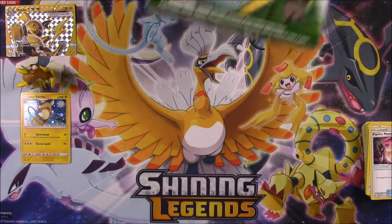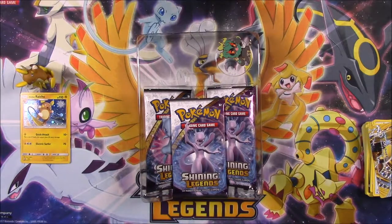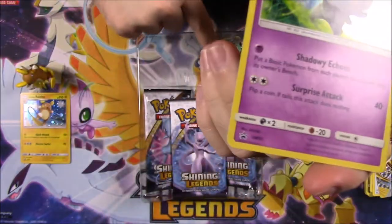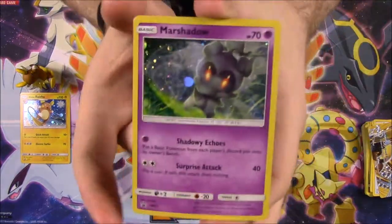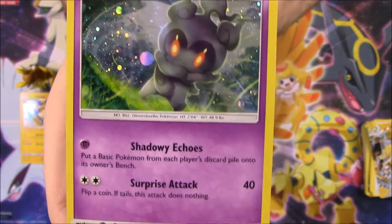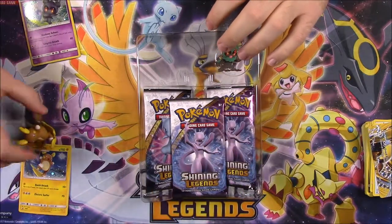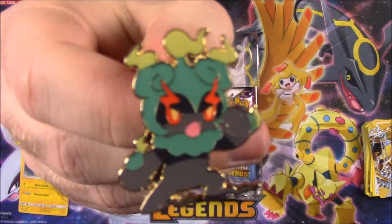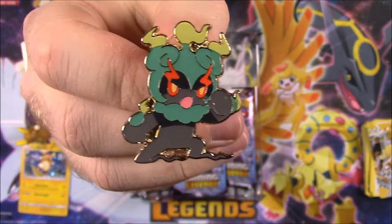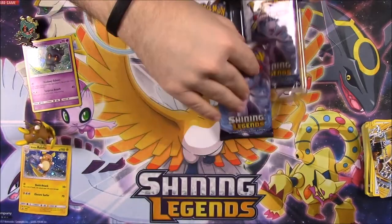That's it for the Raichu box and now we move on to the Marshadow pin collection. We popped the card out — there's the Marshadow card, a holo. In the figure stuff it's always shown as green, but on the card it's all blacked out, so I'm not sure what the difference is. It's got 70 HP with Shadowy Echoes and Surprise Attack, plus the promo logo. Then we've got the Marshadow pin — it's got the green design, kind of looks like a candle with yellow flames at the top.